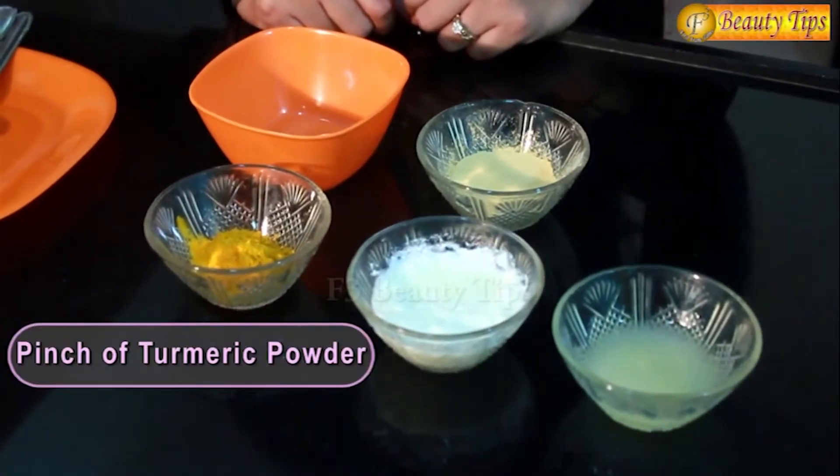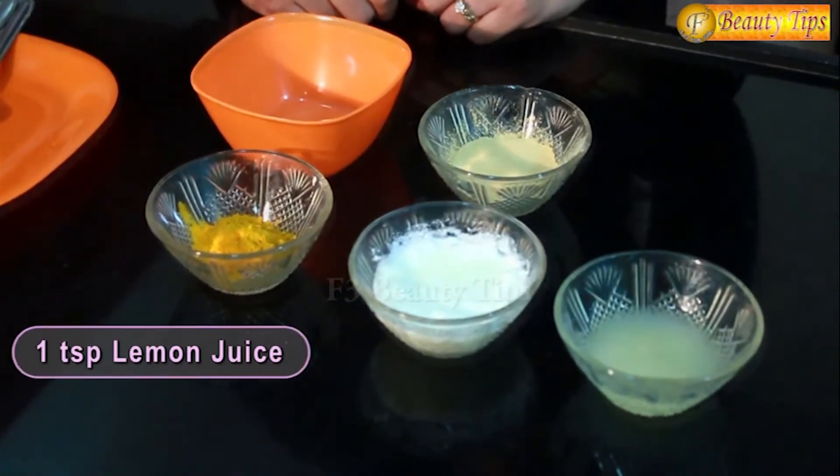This is a tip which all of us will need. This is basically for combo skin that is sensitive, oily or dry. This pack we need to apply once a week and you will see the change within a month. All you need for this pack is some multani mitti, turmeric powder, curd and lemon juice.